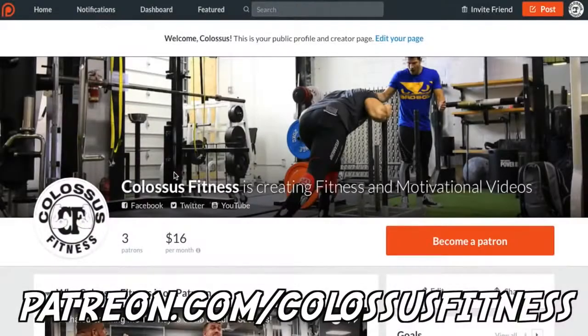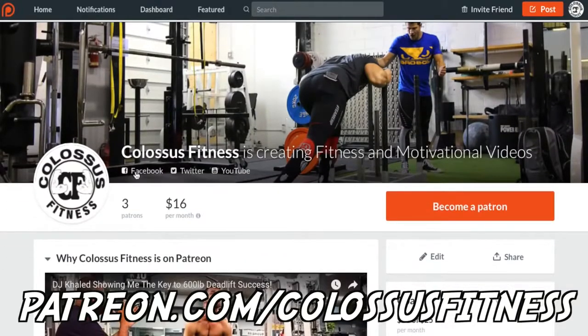What's up guys — if you're still watching at this point, you're clearly premium members of the Colossus Army and we appreciate you so much. If you guys appreciate what we do and want to have a pivotal role in supporting and bettering us and helping us help other people, you can come over to our Patreon and help donate.